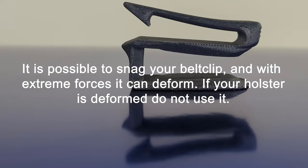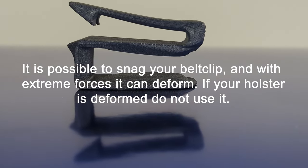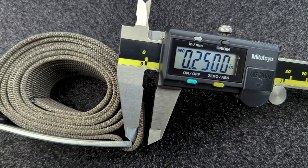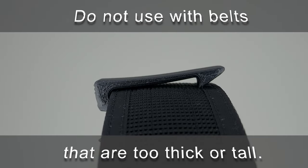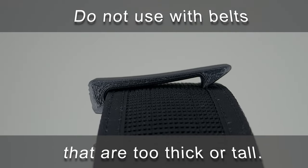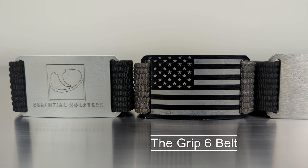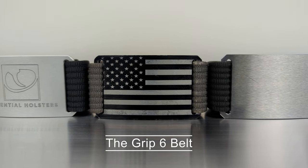Practice as many times as it takes to ensure a proper fit. It is possible to snag your belt clip and with extreme forces it can deform. If your holster is deformed, do not use it. Only use your naked holster with belts that are less than one quarter of an inch thick and 1.6 inches tall. Traditional gun belts are typically too thick and tall to work well with our holster. We at Essential Holsters have found that the GRIP6 belt works the best for us, and we like their American-made product so much that we have put an affiliated link in the description.